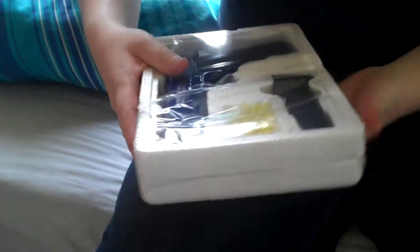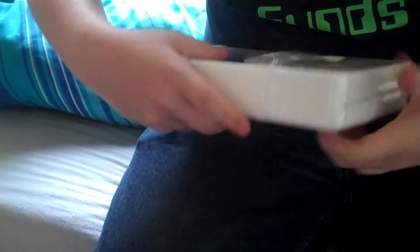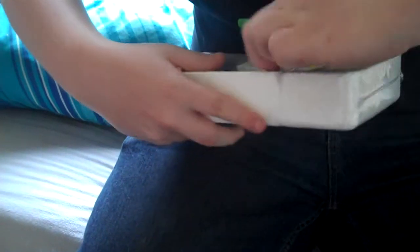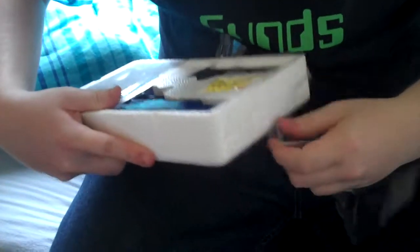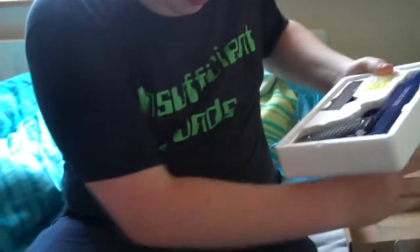Hurry up, Matthew. Just rip it open. It doesn't matter about the integrity of the box, does it? How difficult was that?